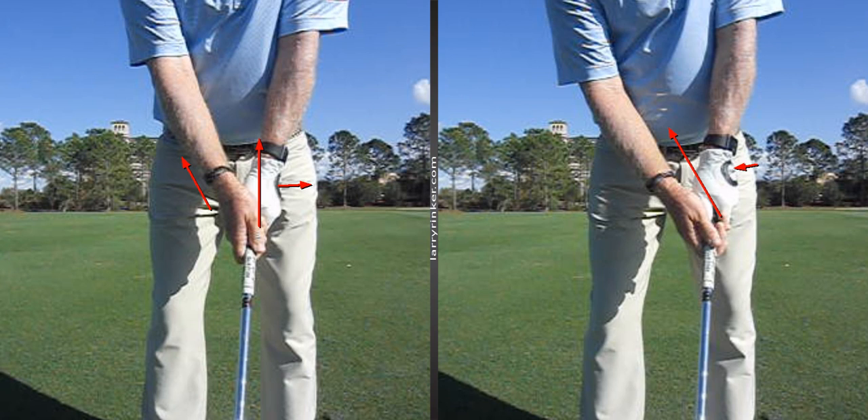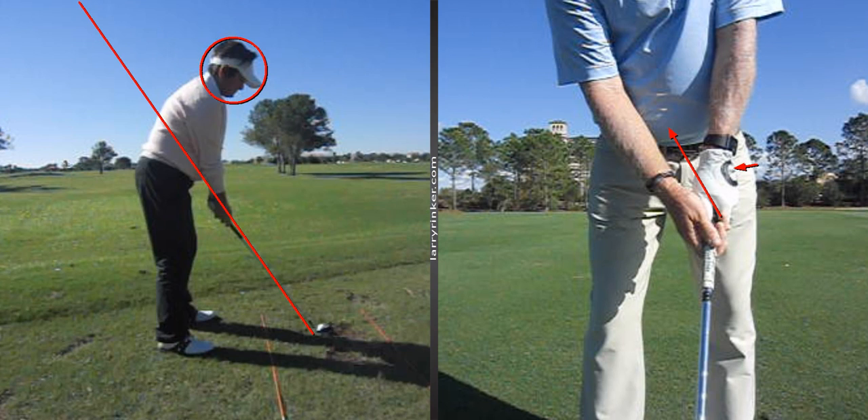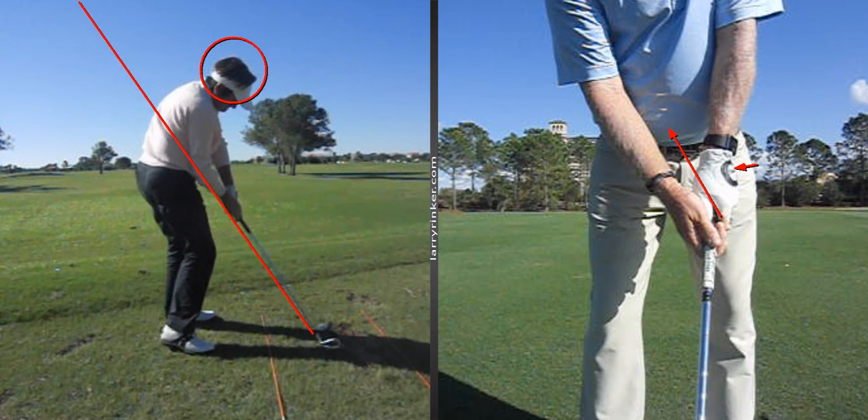Medium-speed hips is about 45 degrees rotated with the lower body at impact — that would be my sister Lori. If we look at Lori here and watch her at impact, you're going to see she has her hips rotated about 45 degrees. So that is medium-speed hips.